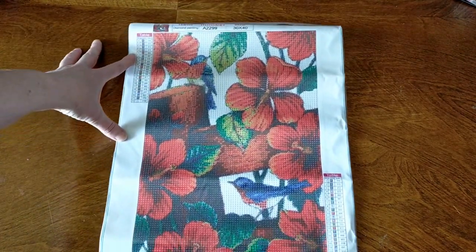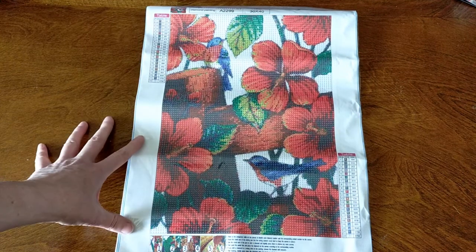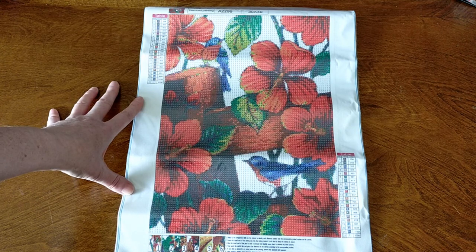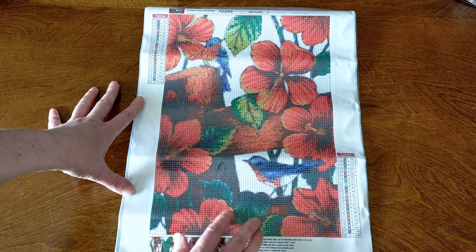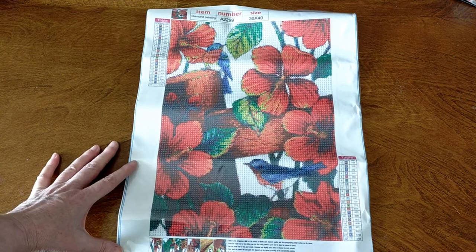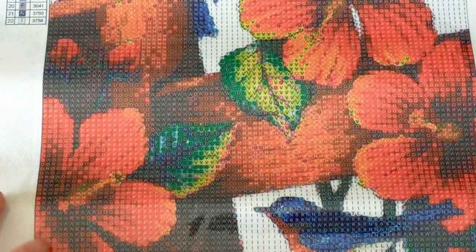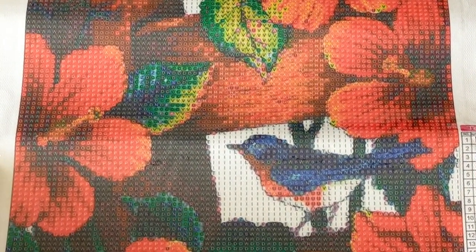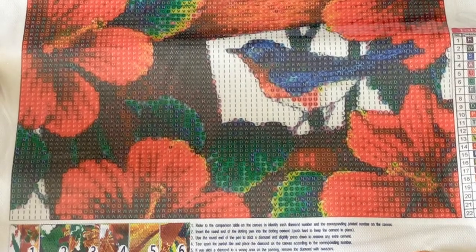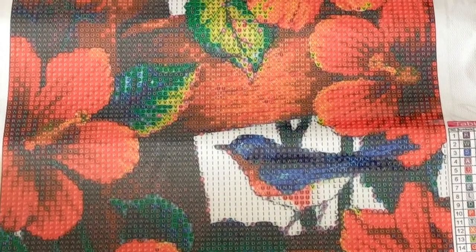Isn't that just the prettiest? I just love that image. I love the colors. I love these big beautiful flowers and you've got your two gorgeous little birds sitting on the fence post and your bits of green in there too. It just looks so pretty. So this has 22 colors in it and it looks really good. I don't think I need a light pad. I think it'll be all right like that. I'll zoom you in so you can have a closer look. Just looking at that drill field, you do have some darker colors in there but it looks like the lettering is easy to see.